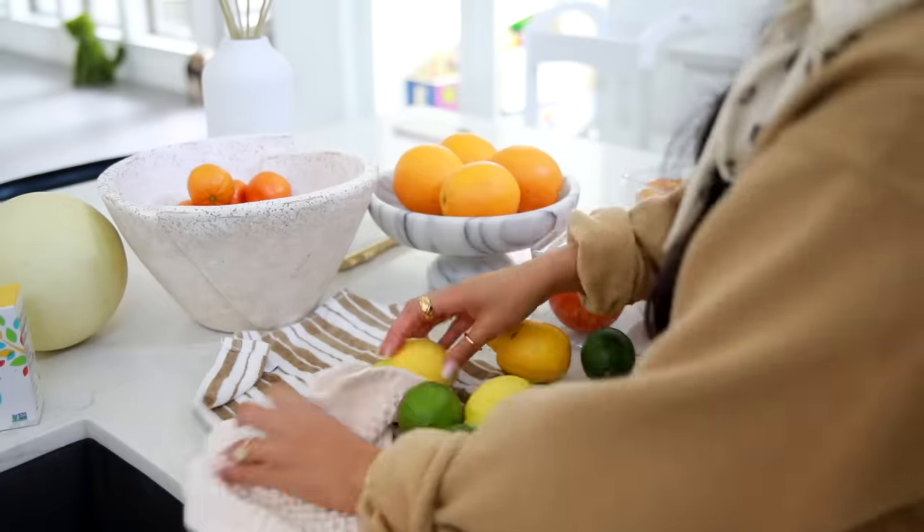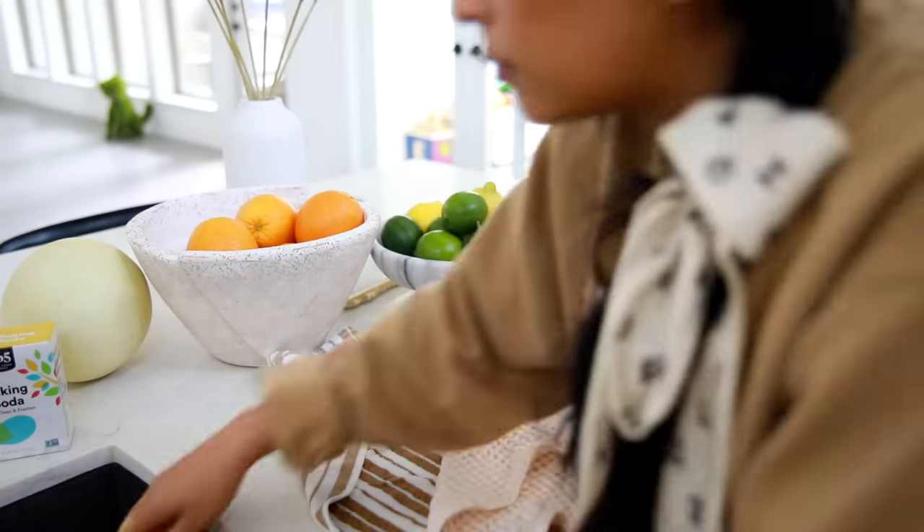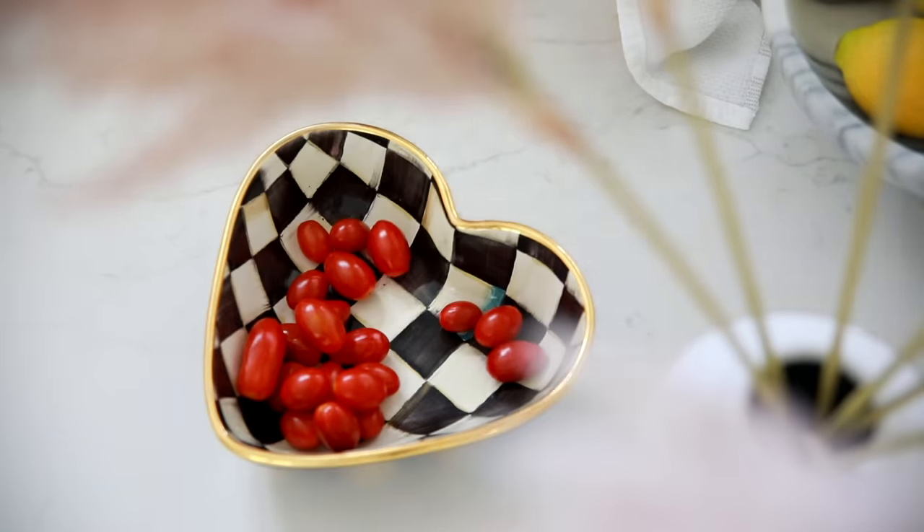Immediately after soaking everything, I rinse it two to three times to make sure to get any baking soda flavor off. I dry everything really, really well because getting all the moisture off your produce before you store it is going to prevent it from spoiling a lot faster.